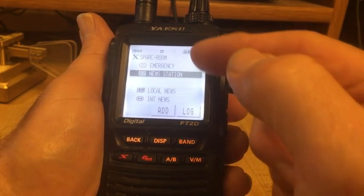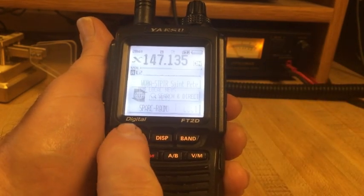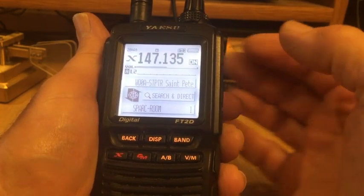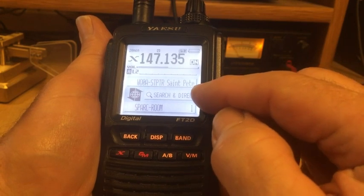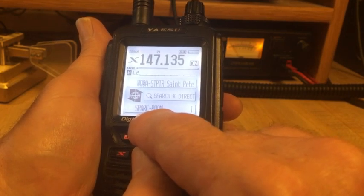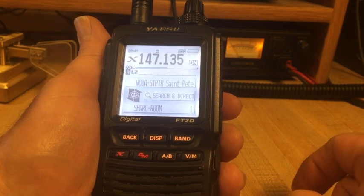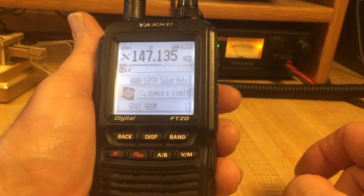Let's back out by pressing the back key and we return to the original WiresX screen. Notice again the WiresX node, the search or direct entry ability, and the current status — it's not flashing; it's constant SPARK room, and it shows one node connected to the room. That's a simple way to do a search and entry for a given room.